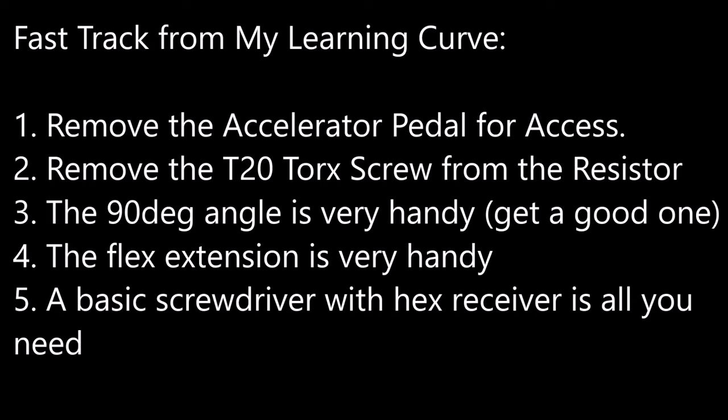To keep you on the fast track, we're going to share all of our learning curves from doing this procedure. If we were to do this all over again, we would recommend from the start to remove the accelerator pedal for much better access to the resistor location. Next, remove the T20 Torx screw from the resistor once it's taken out — it's not worth losing the screw trying to have it live in the resistor the whole time. Just keep it off to the side.